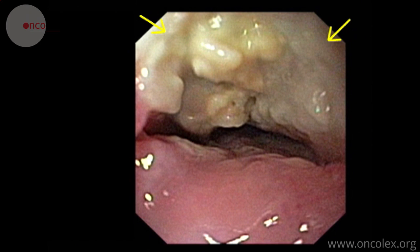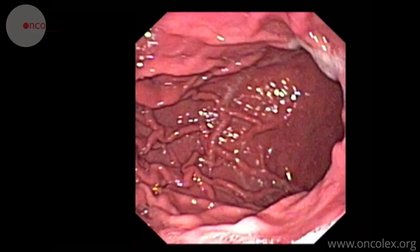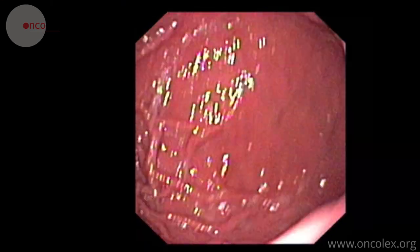Here we see the upper part of the tumor. The scope is moved past the tumor area and down into the stomach, which is inspected for pathological findings.